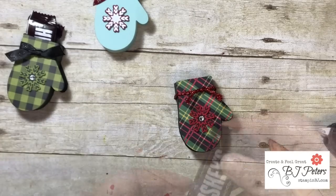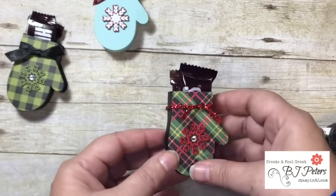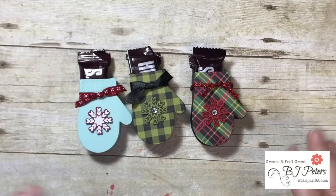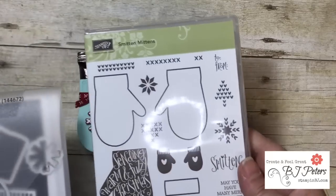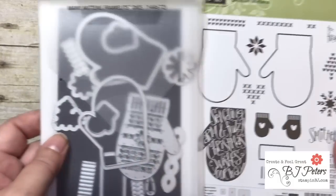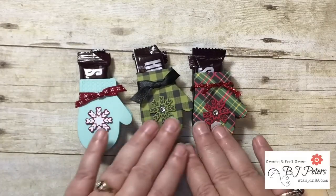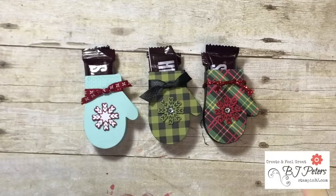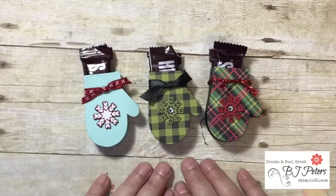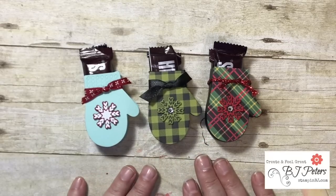Stinking adorable! Let's add our candies — just a couple of fun snack size candy bars in there. Oh my gosh, so cute! I'm not even sure which one I would call my favorite, but they're just adorbs. Remember, this is from the Smitten Mitten bundle — here's the stamp set and here's the Many Mittens Framelits that go with it. You can check out the online class that I have. Remember you can purchase these products in my online store at stampinbj.com or click on the credits of this video. Thanks, and remember to create and feel great!